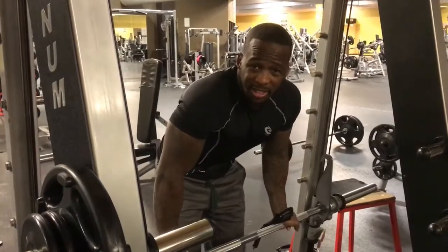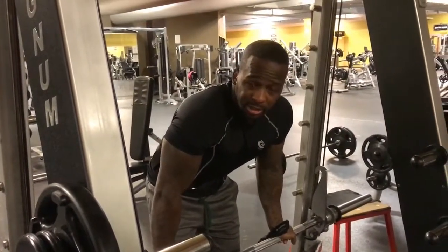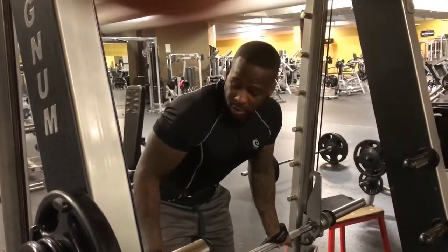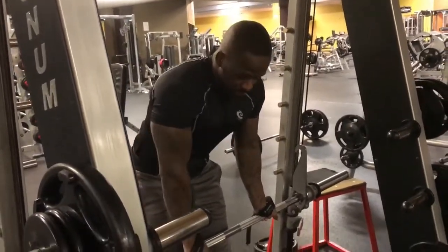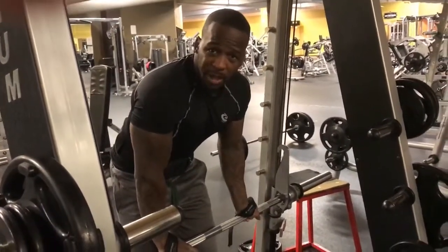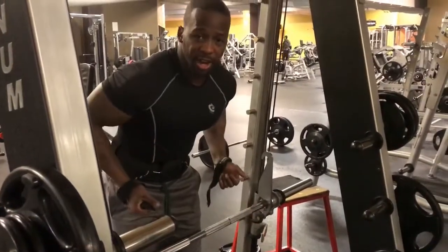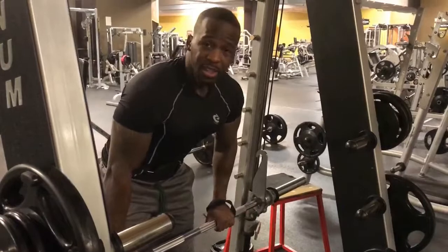On the Smith machine, you don't have to use as many stabilizers to hold the bar, and your range of motion stays in line. I like to elevate or stand on a platform so I'm a little higher and can get a better stretch. Remember, whenever you work the back, it's all about the stretch and the contract — stretch, contract.